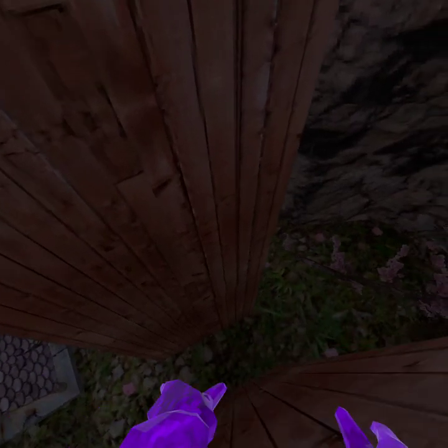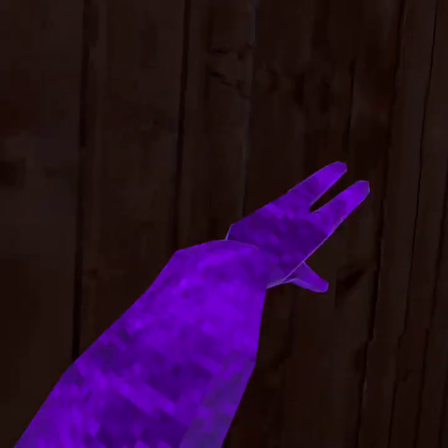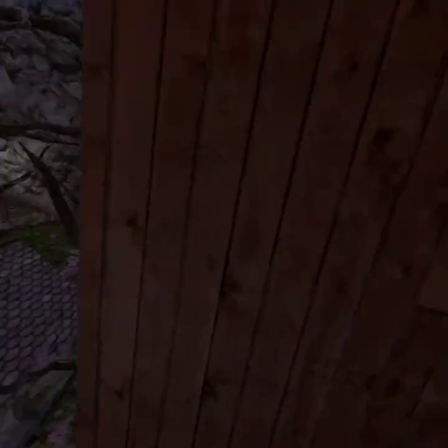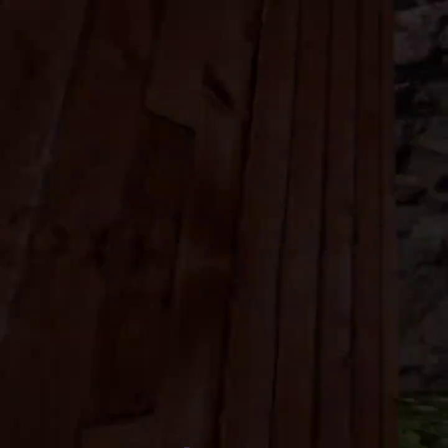Next is wall bouncing. You hit off the wall as hard as you can, and the more you play you won't even have to do it really that hard. Yeah, that's what I like to do.